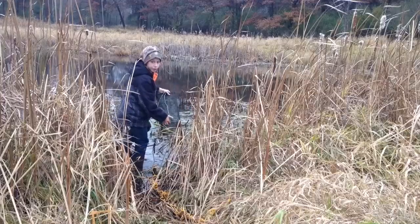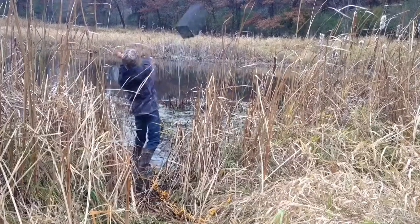To the pond. Here it goes. Hey guys, it's been about 24 hours. We're gonna check the trap.